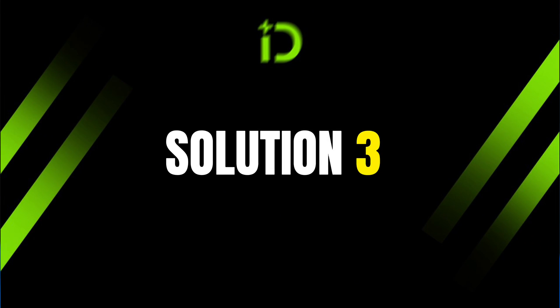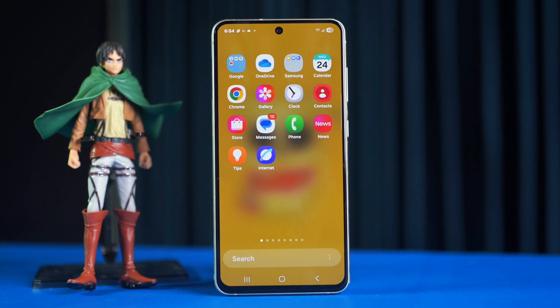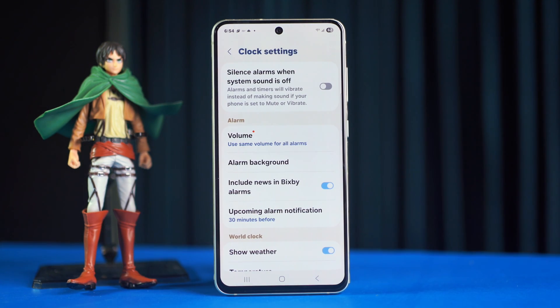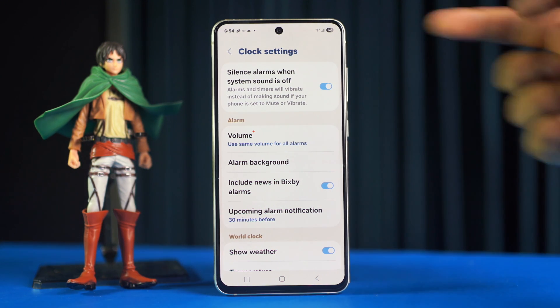Solution three: turn off silence alarms when system sound is off. Open up the Clock app, then tap on the three dots icon. After that, tap on Settings. Here you'll find the silence alarms when system sound is off option. Make sure to toggle it off.